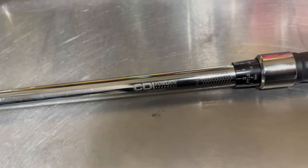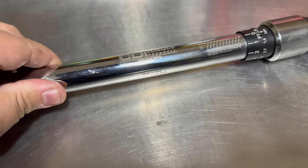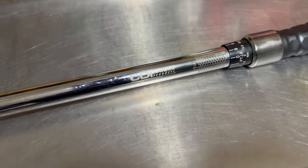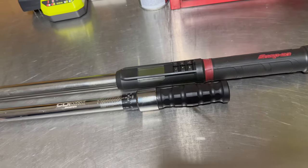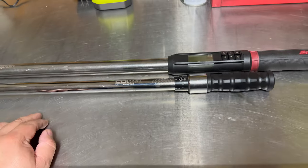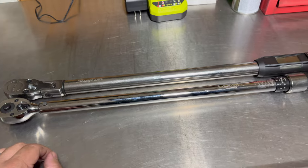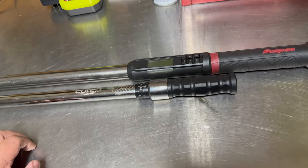Hey, what's up everybody, welcome back to the channel. In today's episode we are going to discuss CDI torque products. As many of you guys know, this is a Snap-on owned company, and we'll do a little quick comparison with this versus Snap-on. This isn't going to be a straight apples-to-apples comparison since one is digital and one is a click type, but we'll get into the subtle details that separate these two and why you pay more for the Snap-on versus the CDI.